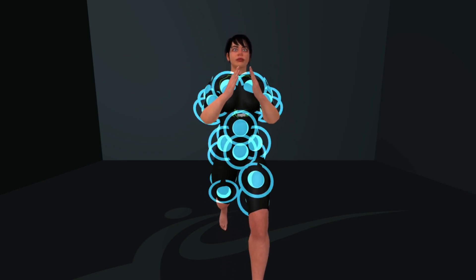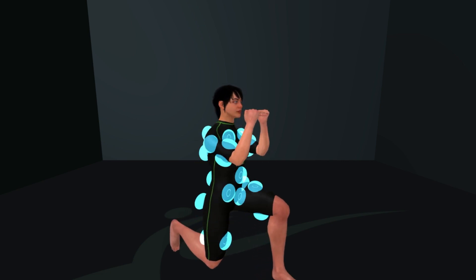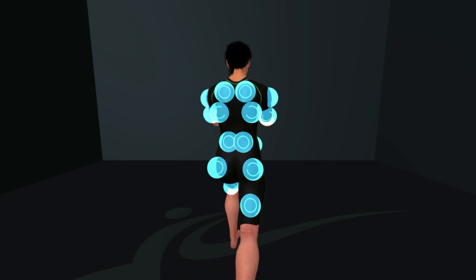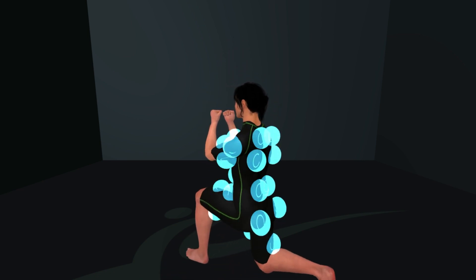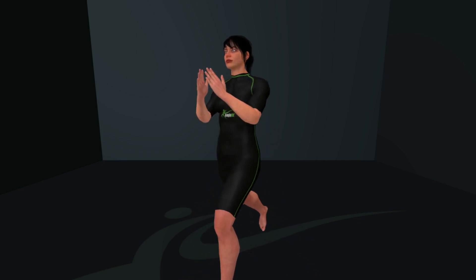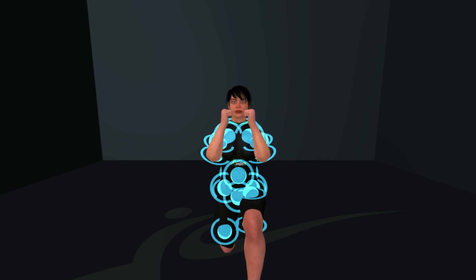While you perform your usual exercises, the suit ensures that your muscles work even harder. This means you can achieve more effective results in a shorter amount of time. The EagleFit EMS suit makes your training not only more effective, but also more efficient, whether you aim to build muscle, improve endurance, or just stay fit.